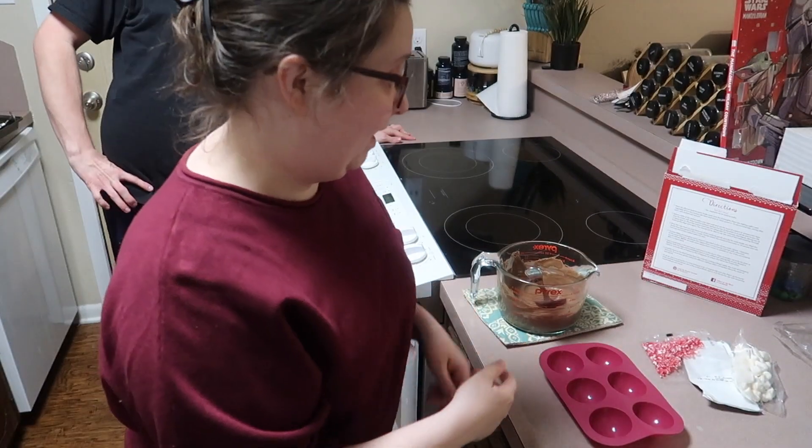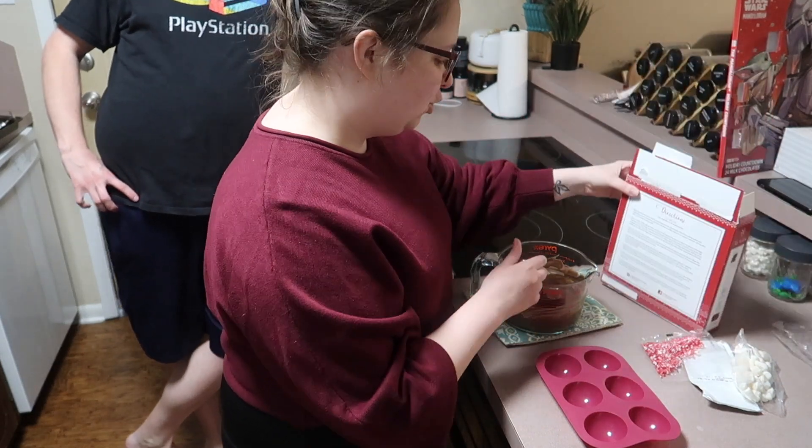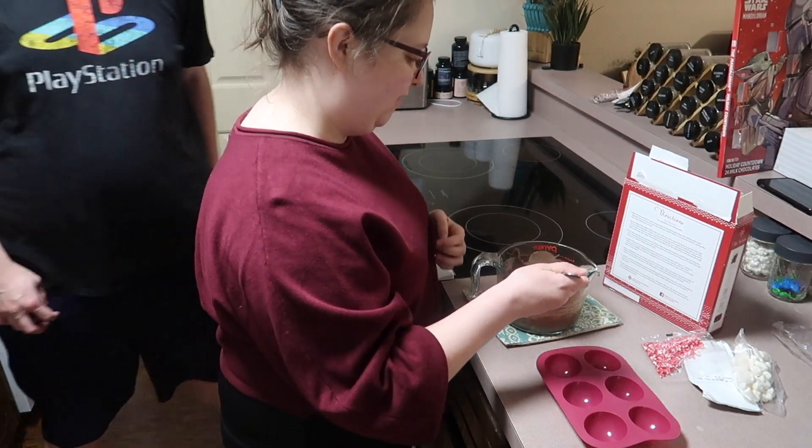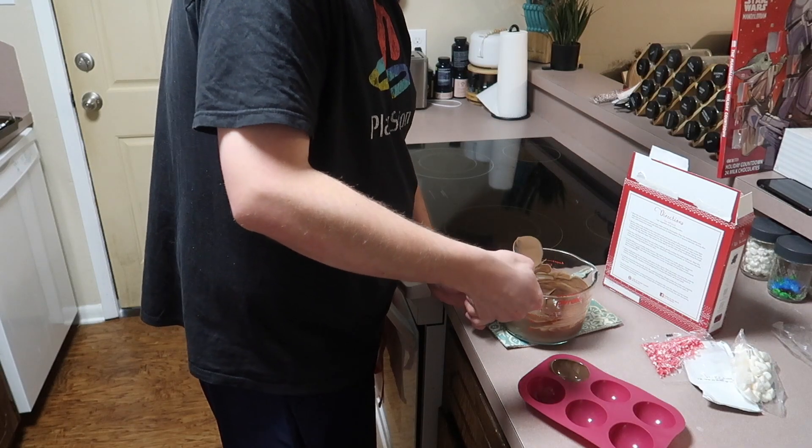My hair is looking extra fluffy today. I need to get a haircut. You can't see Joseph, so not that guy. It says then spoon a little of the melted wafers into each well — the well is this thing.